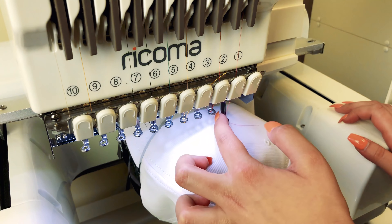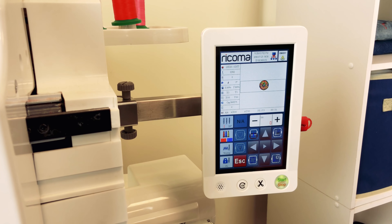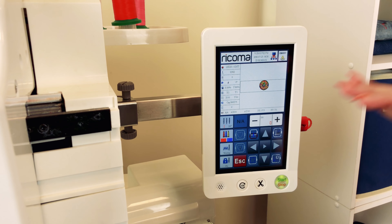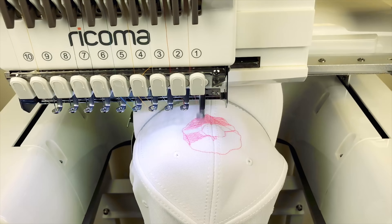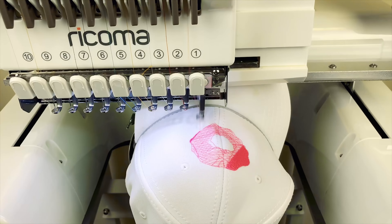Before we jump into the machine embroidery portion, let's talk a little bit about caps and their construction. Generally speaking, there are two types of caps: unstructured and structured, and today I'm going to show you both. Unstructured caps, as you can see, don't have any structure in the back, and therefore they can easily be stretched and manipulated, which is good news for machine embroiderers because that means you can get it flat and embroider it on a flat hoop.